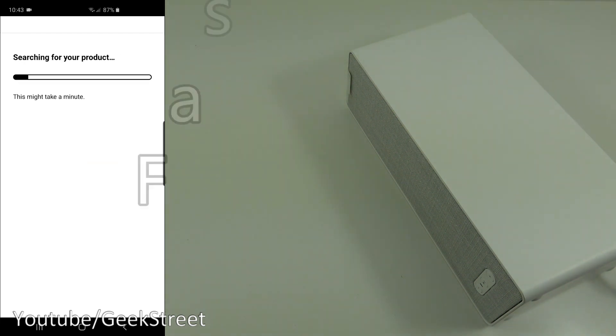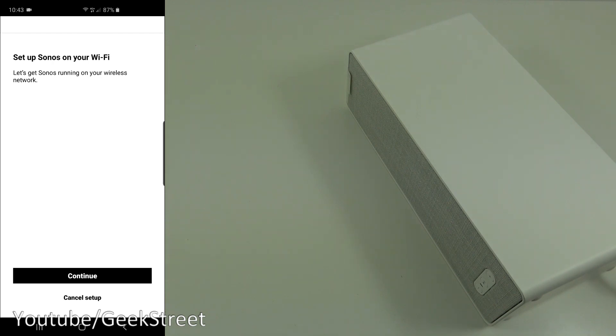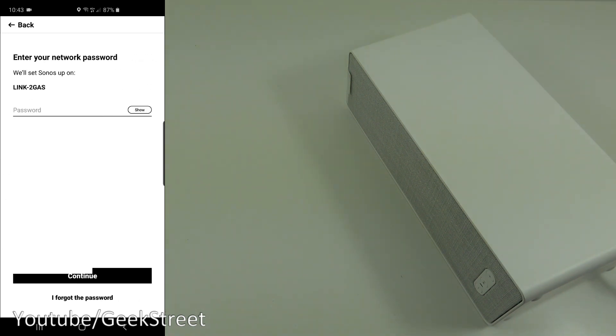It's found the speaker, so select 'Set up this product.' It says 'Set up Sonos on your Wi-Fi — let's get Sonos running on your wireless network.' There's my test network; I'll use that one. I'll enter my Wi-Fi password off camera, then click continue.